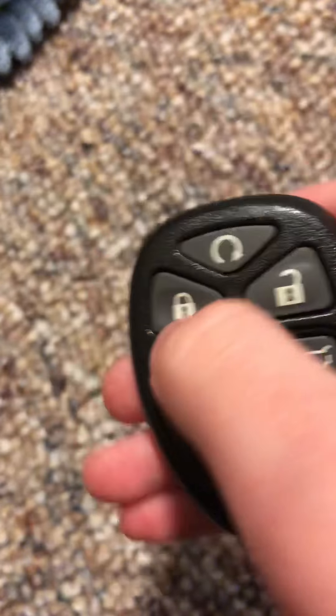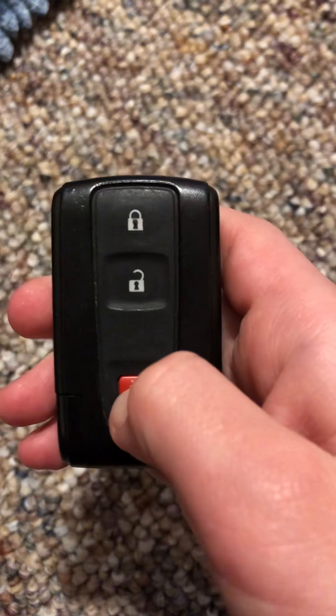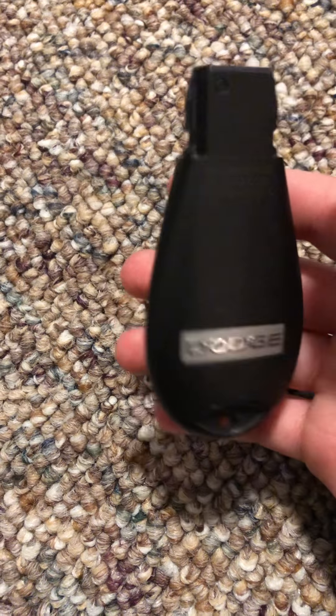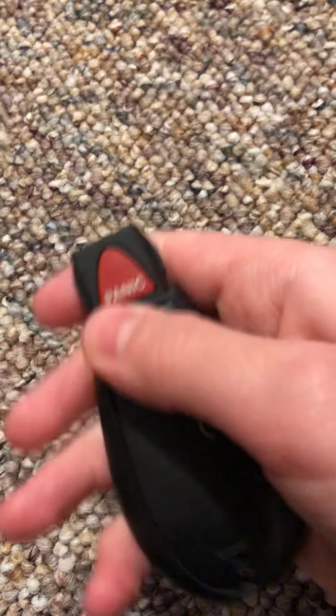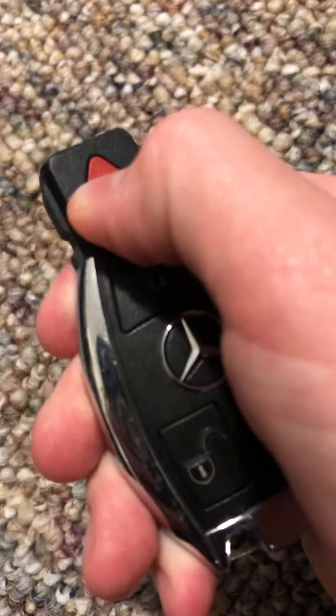This key is for some GM — when I got this one it didn't have anything on it, so maybe you guys can tell me what it's for. This is my Prius key — I scraped all the paint off, I might redo it eventually, not sure. This is my Dodge key — it's for a Dodge, I'm gonna forget the exact name, but it's the SUV.